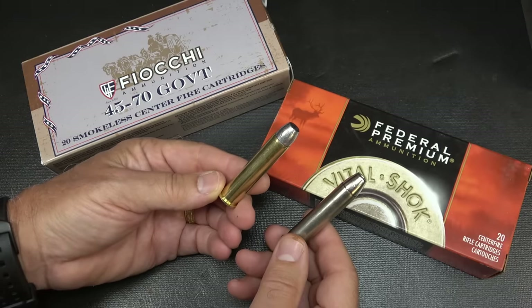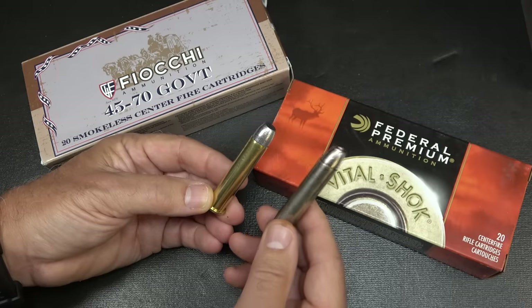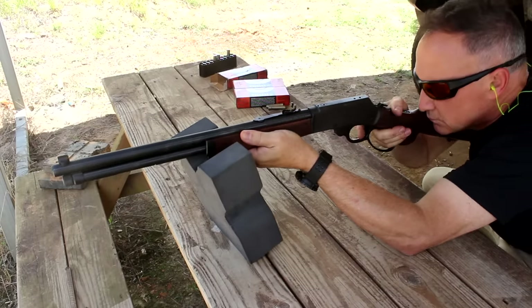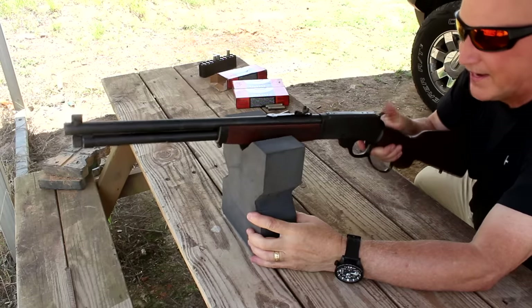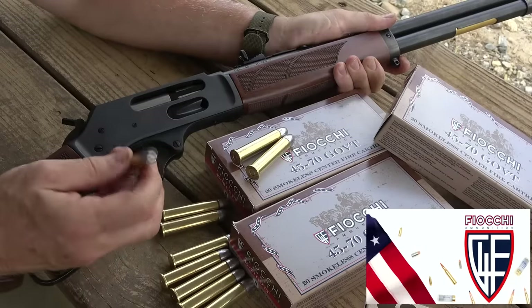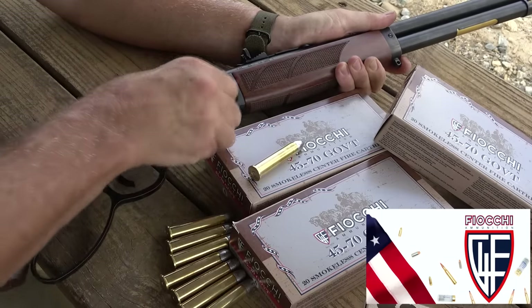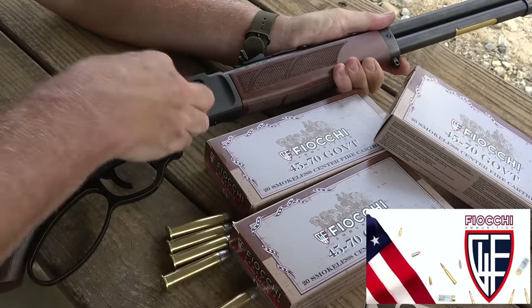Here we have a .405-grain lead projectile from Fiocchi — this is more of a cowboy load. They're a little bit smoky, which they're designed to be. We were also using the Federal Trophy-Bonded Bear Claw, only a 300-grain bullet, but it packs a serious punch — the recoil was considerably more with the Federal, but this is made more for hunting. I love this side-loading option for Henry, and yet you still have tube-fed. Gives you the best of both.